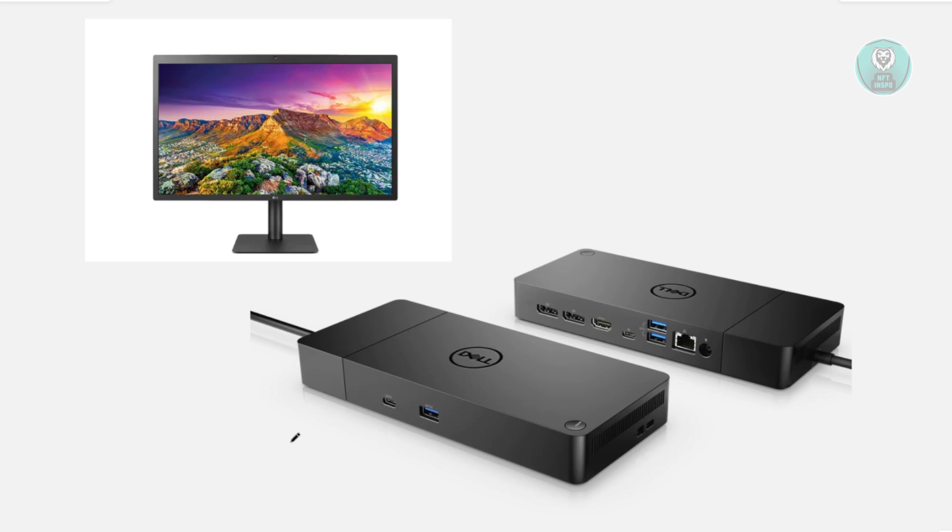You also want to make sure that your laptop actually supports docking stations. Typically, a laptop that has a USB-C port is compatible with docking stations. But if you don't have a USB-C port and you're just using USB-A, it's not compatible. You want to make sure you're using the USB-C port on your docking station, which connects directly to the USB-C port on your laptop.